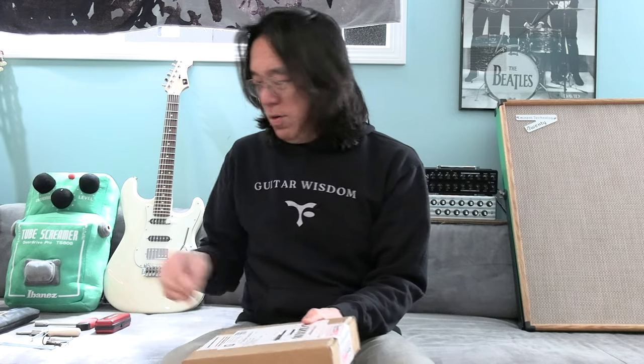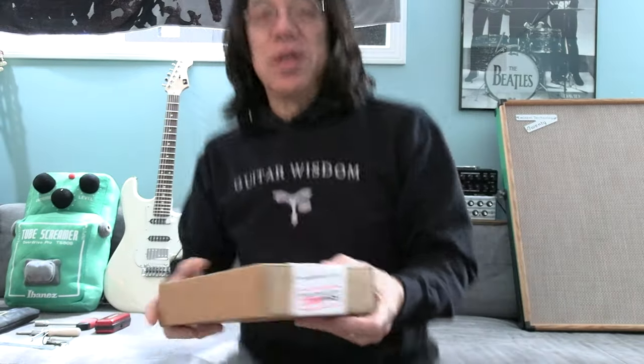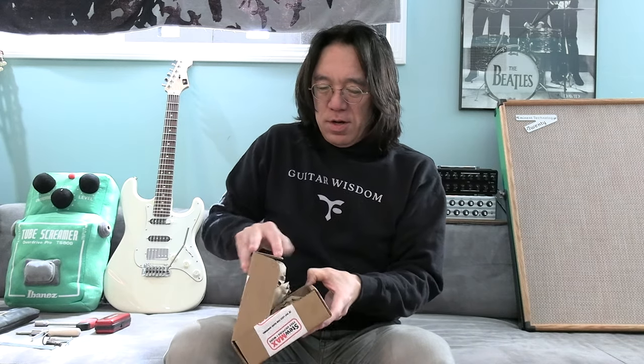It's really, really tiny. But I thought it'd be fun to do an unboxing. See, already struggling how to open it.